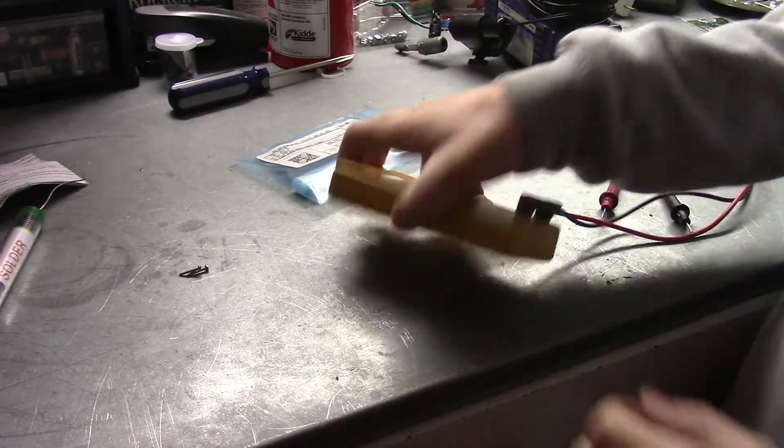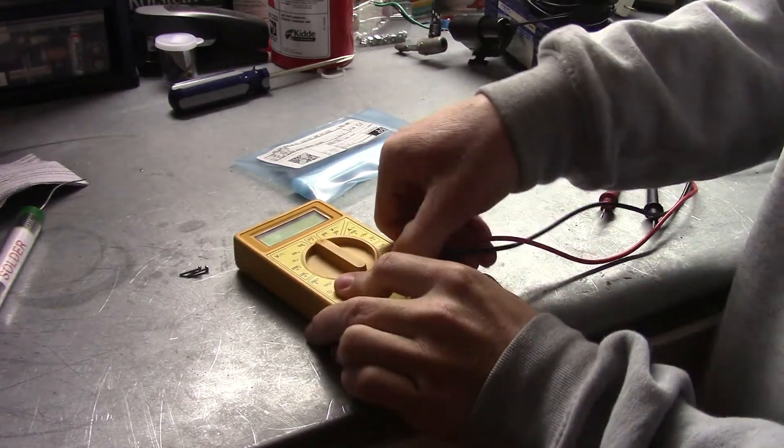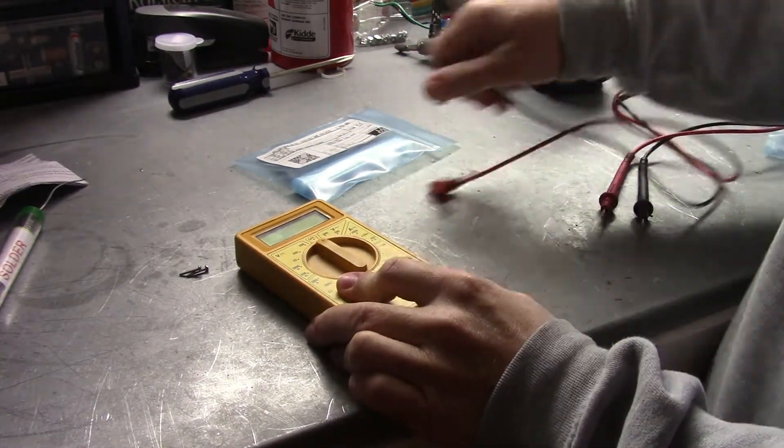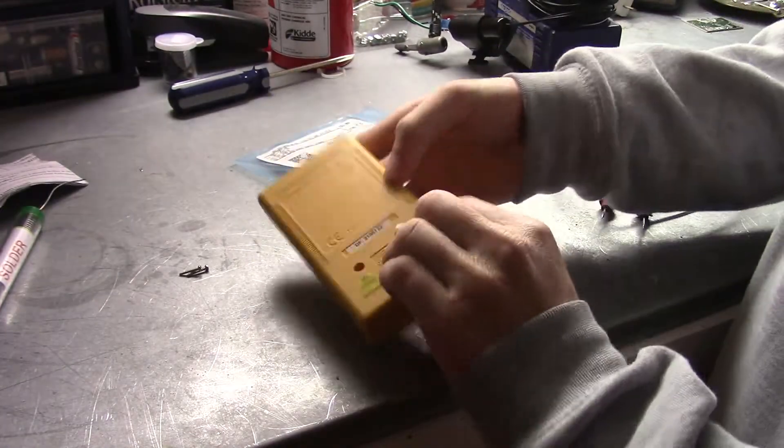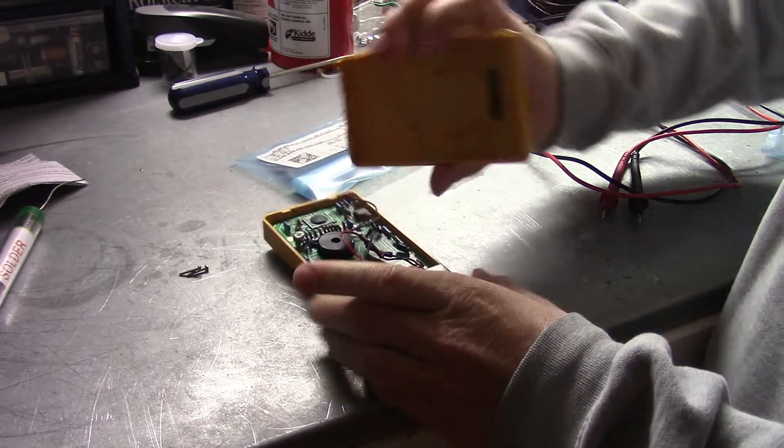So the first question is, why fix your stuff when you can just replace it? And frankly, I'm not really sure why. I'm sure the post-apocalyptic inventor can answer that question — link in the description. However, let's get on with this repair.